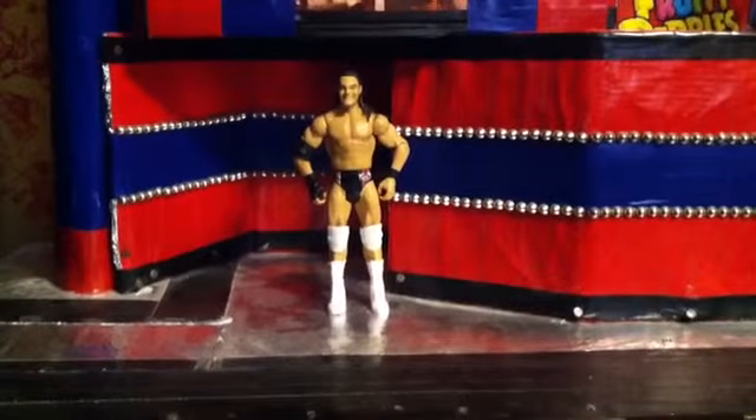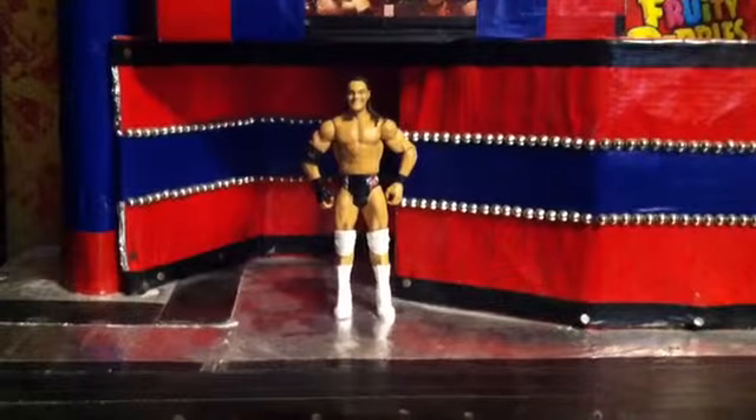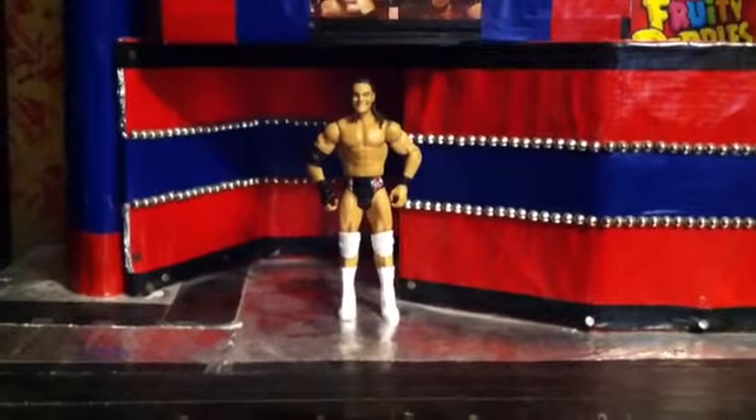Hey, what's going on YouTube? This is Gavin Tuoto2, a.k.a. Gavin Landy here, back with another one of my WWE action figure customizing videos.